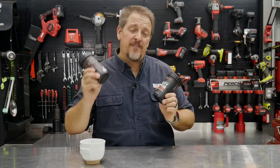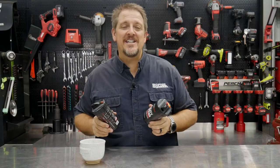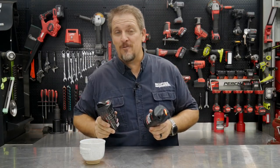What do we have today? Two cans full of Made in the USA from Rapid Rope. We'll talk about the details in a moment. I'm Tim Johnson. You're watching Shop Tool Reviews.